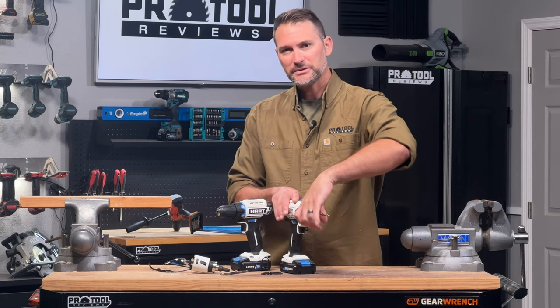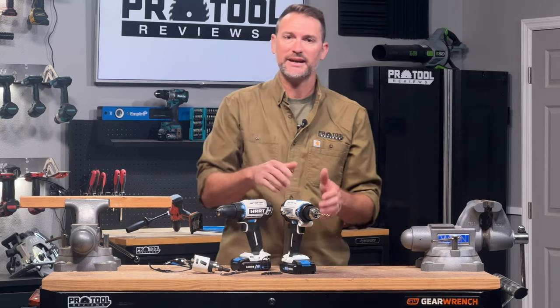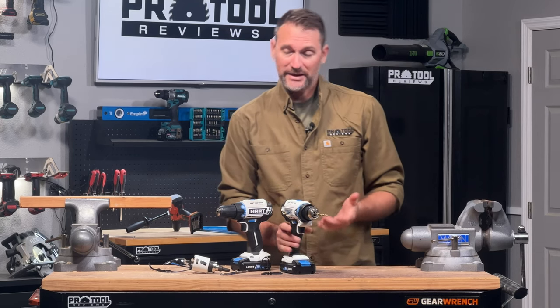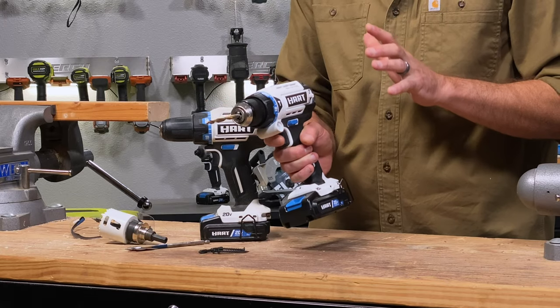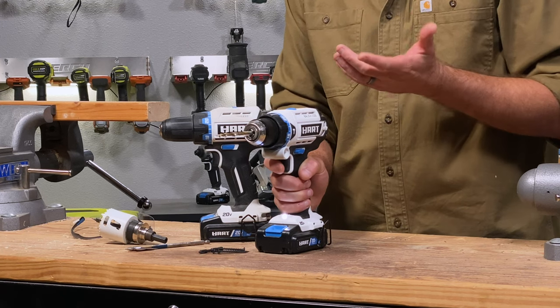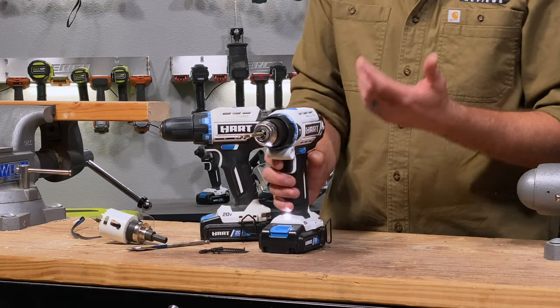If you remember your dad's old drill had a key on the bottom that you had to really crank — you don't have to do that anymore. Modern chucks are much better. To make the drill bit spin, that's where the trigger comes into play, and most of these are going to be variable speed triggers, meaning the harder you pull it the faster it goes. That gives you a lot of control over what you're doing.